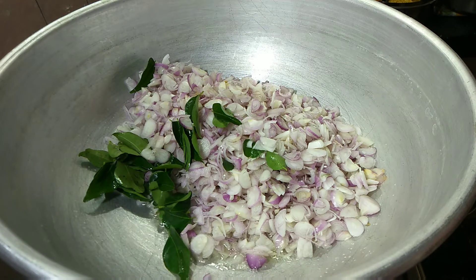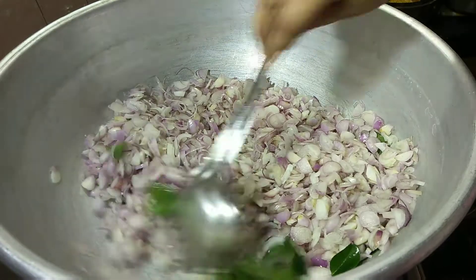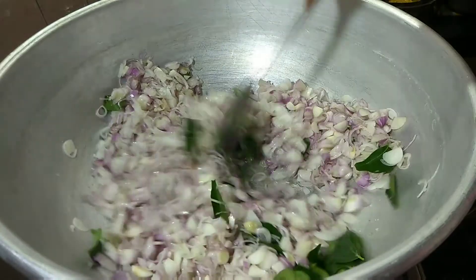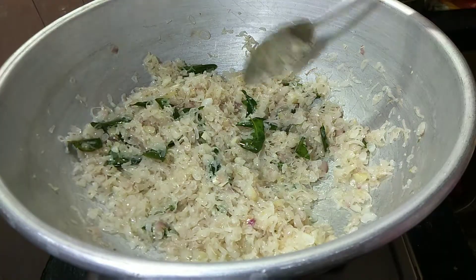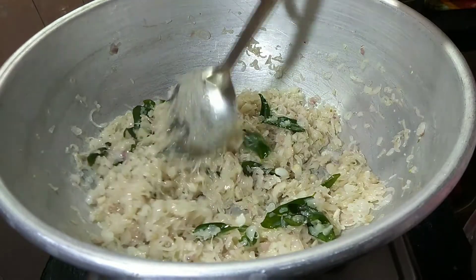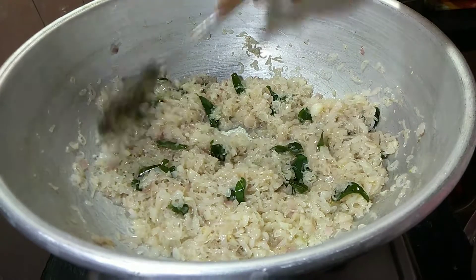We will add the egg in the same way. The egg is very nice. We can add cotton in the middle.